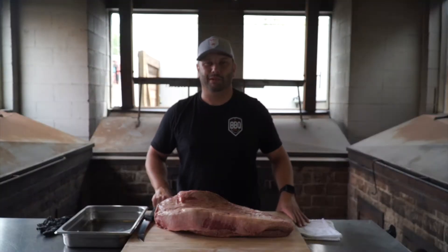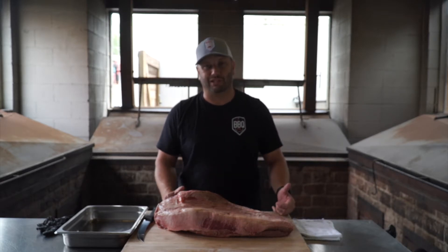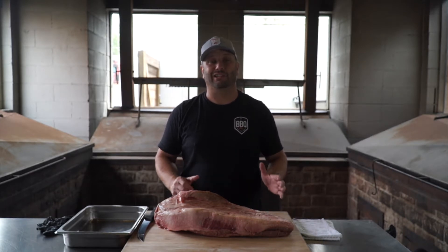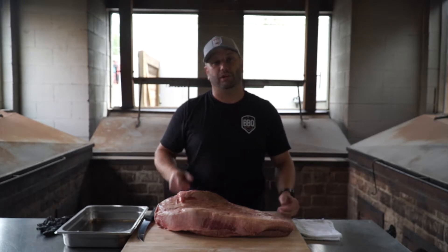Hey guys, welcome back to Simple City Barbecue. I'm Pitmaster James Cruz and in this week's video we're not cooking anything. We've done a little prep work. I'll show you guys how to trim a whole packer brisket. This is not a competition trim — this is a trim you want to do at home to have the best possible brisket in your house, your neighborhood, your whole city. I'm about to glove up and we're going to get started.